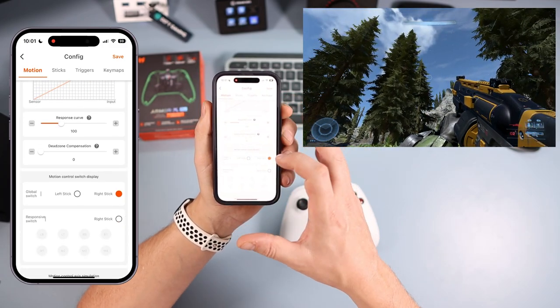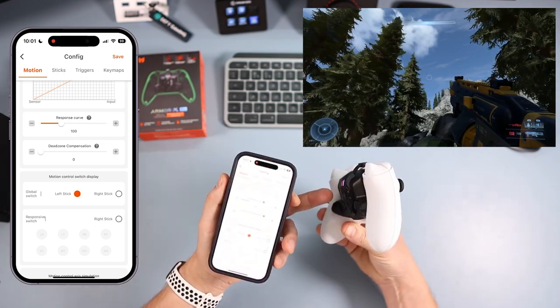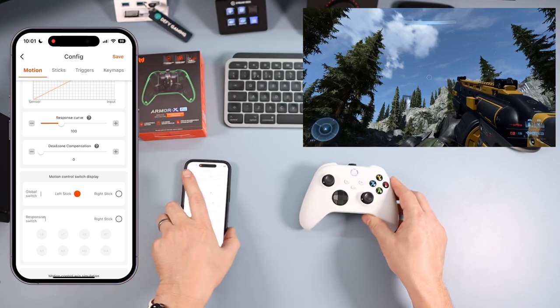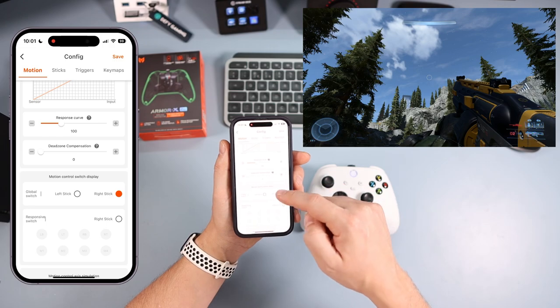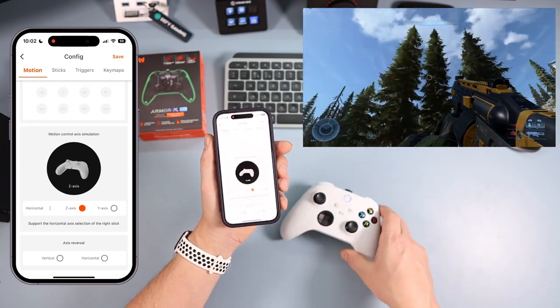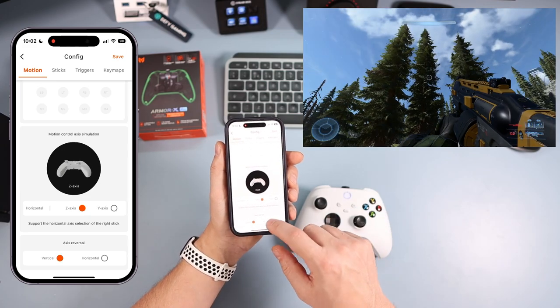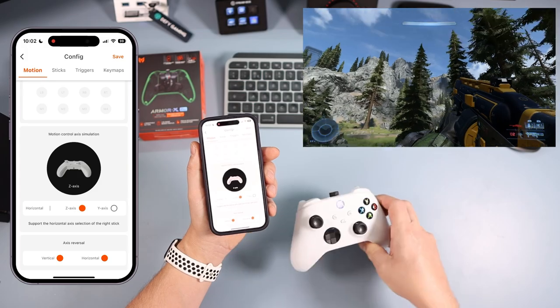Underneath that you have the motion control switch. So you can have it for the right stick or the left stick — we said you can swap that with the hardware button, or you can swap it in the app if you want to. For most FPS games you're going to be leaving it on the right stick. There's also axis reverse, so if you wanted to swap them both round, you can have it on the reverse if you want to.